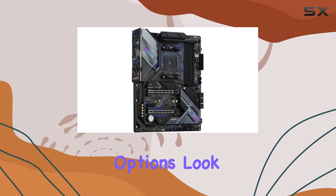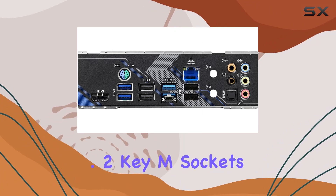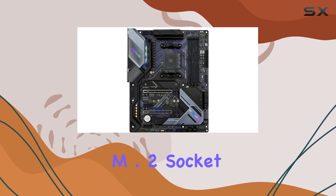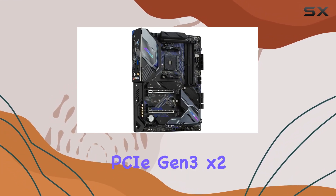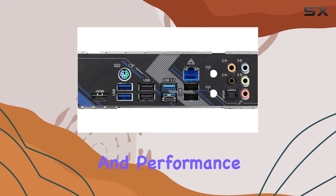Storage options? Look no further. The B550 Extreme 4 boasts two M.2 Key M sockets for high-speed SSDs. The Hyper M.2 socket supports PCIe Gen 4 x4, while the Ultra M.2 socket runs PCIe Gen 3 x2 in SATA 3 mode, giving you flexibility and performance.